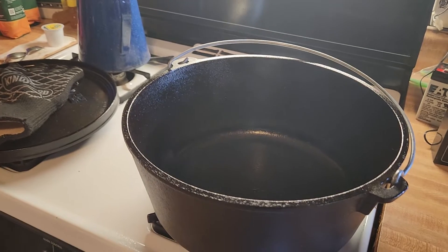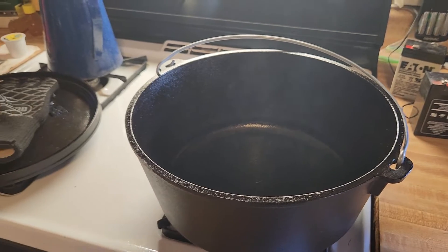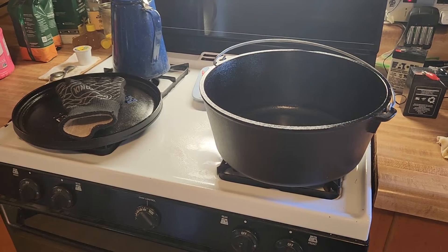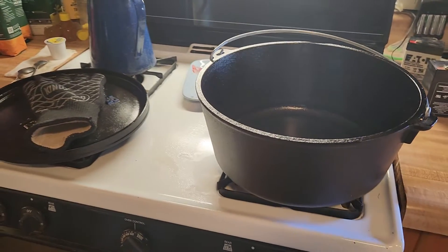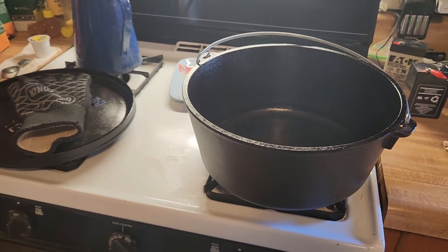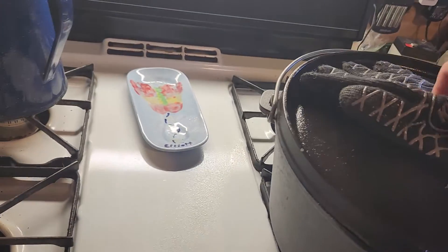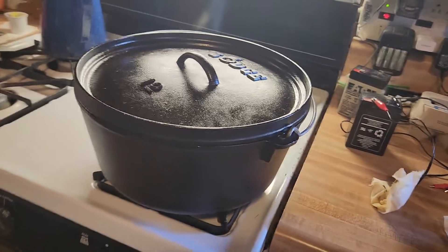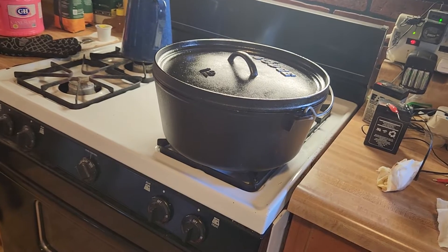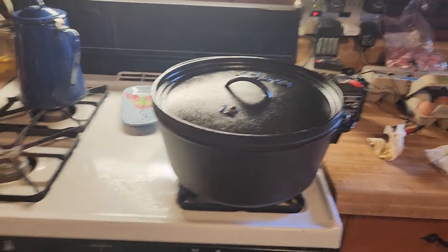I like to keep it nice and black-looking, and the way you do that is coat it with oil. You can argue about what kind of oil works best — lard probably, because that's what the pioneers had. They didn't have Pam or canola or fancy oils, so they used lard, and that's what I use too. I'm going to put it in the oven at about 500 degrees and let it sit there till it's smoking — that burns the oil on. They call that seasoning.